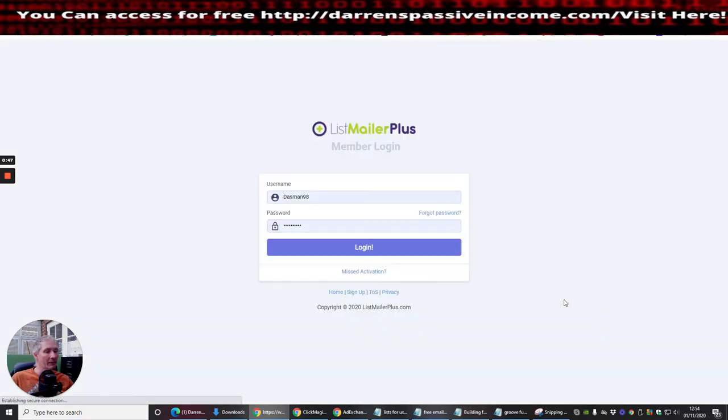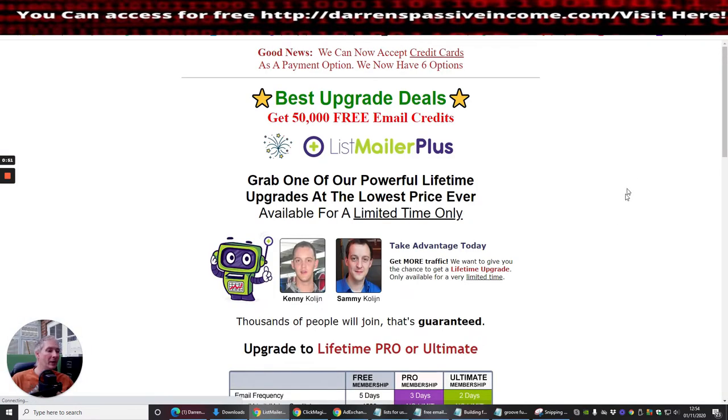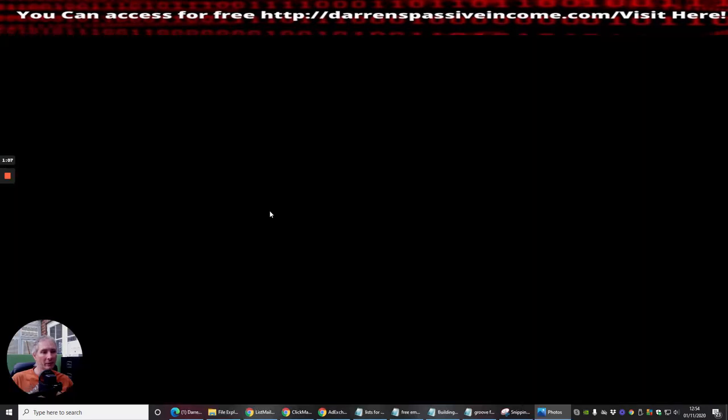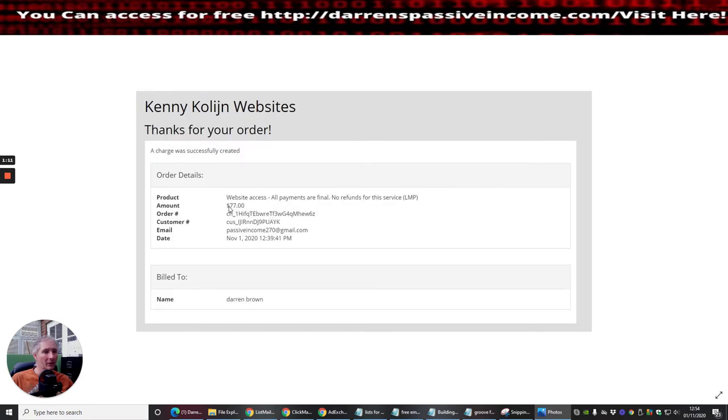I'm going to log into my members area now. I've literally just done it so it hasn't fully gone through yet, but I can give you proof. You'll see here that $77 is what I paid for website access — all payments are fine.